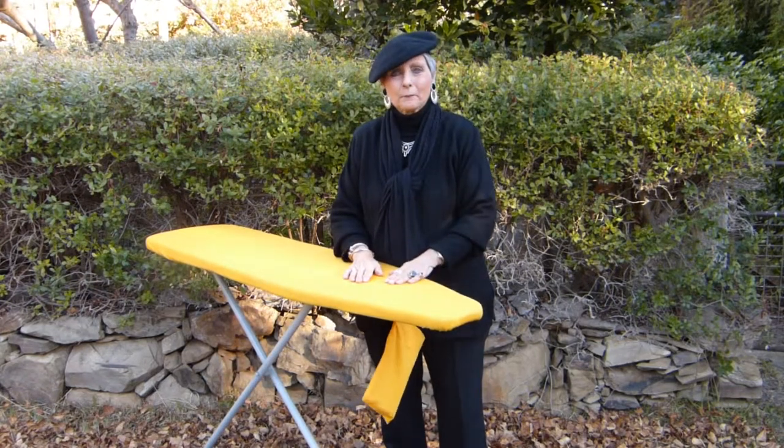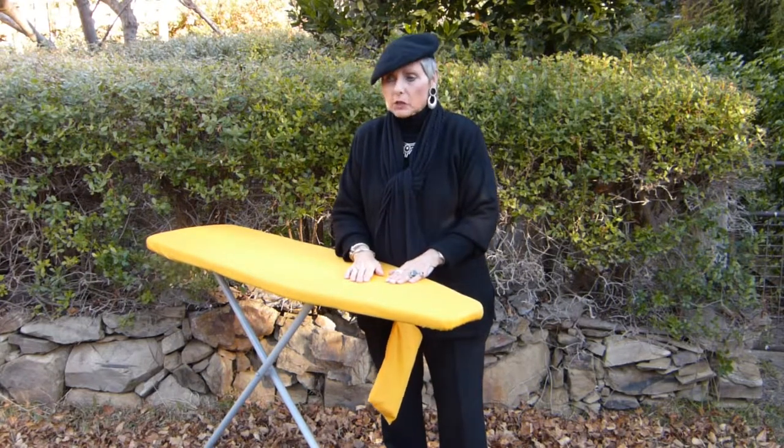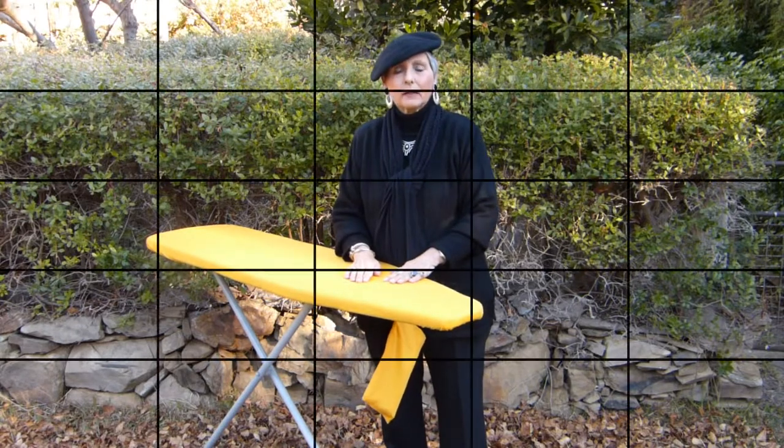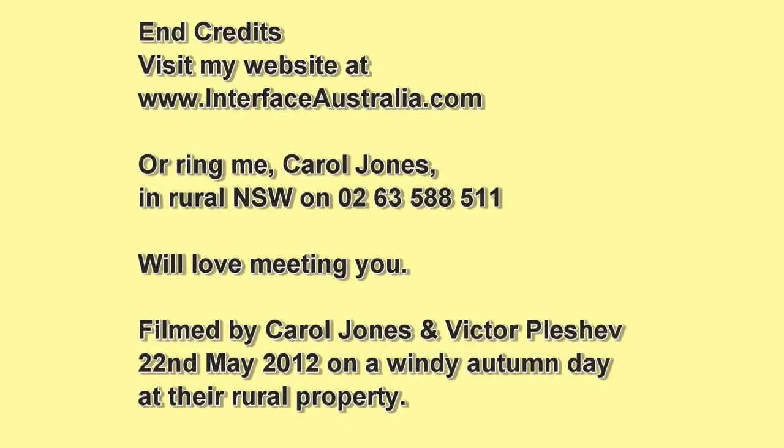So what's in our next video clip, Carol? We're going to talk about the colors. We'll see you in the next clip. This is part of a longer video called the Fist Like a Glove Ironing Board Cover and why it always shows off its bottom, and can be seen on our website.